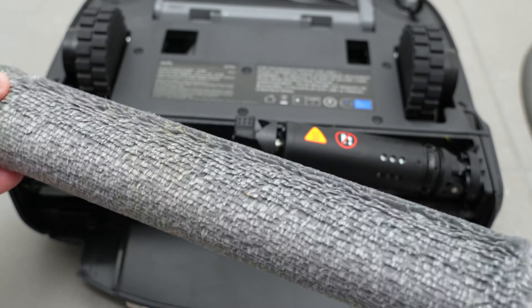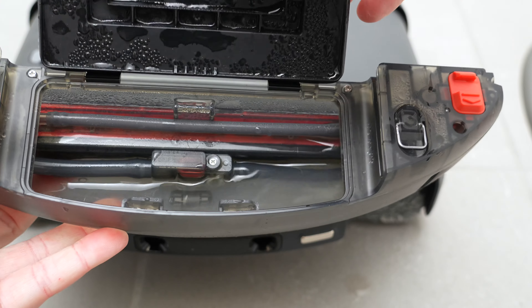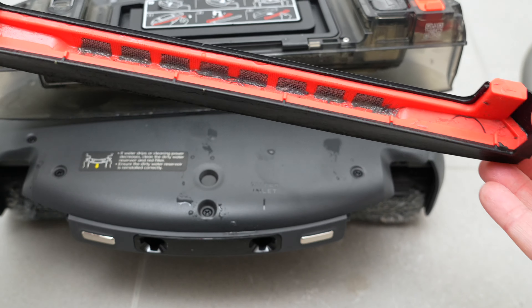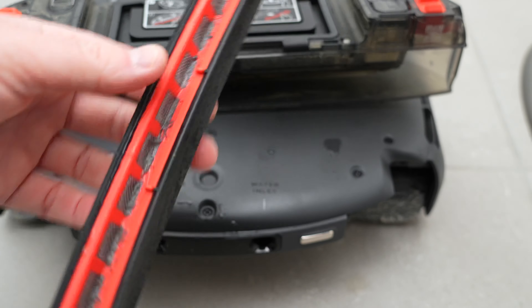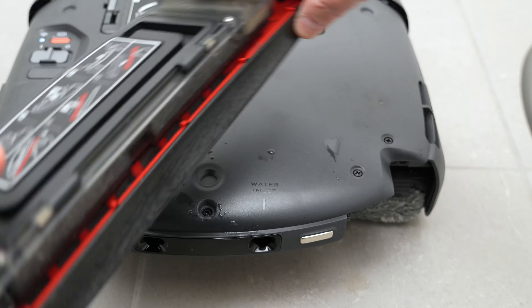This full-width design also allows for closer edge cleaning around the perimeter of the room. The roller mop retracts into the body of the robot to allow it to pass over carpets without getting them wet — Eufy says it will lift up to 12mm, so it's mainly only beneficial for low pile carpet. This roller mop design does come with some additional maintenance, as it has an onboard particle filter that will need to be cleaned manually every now and then.